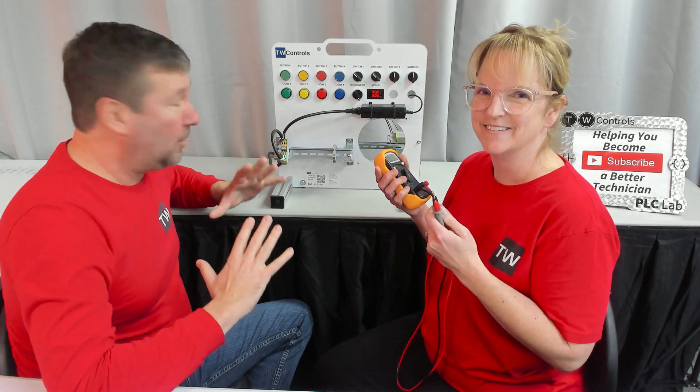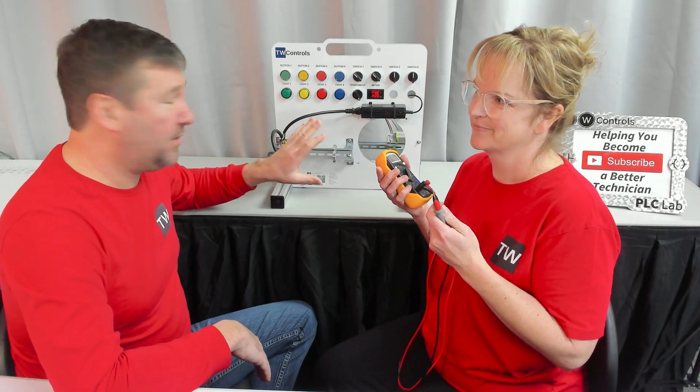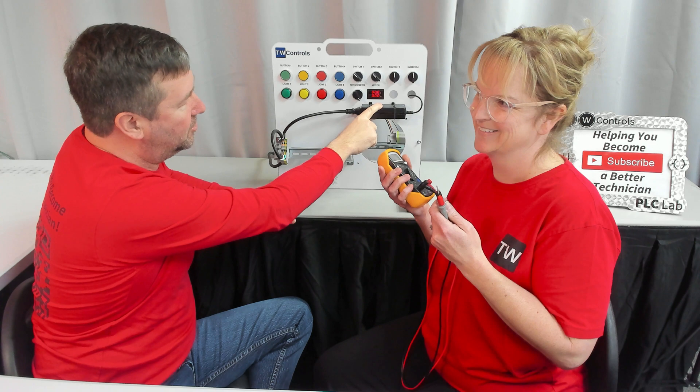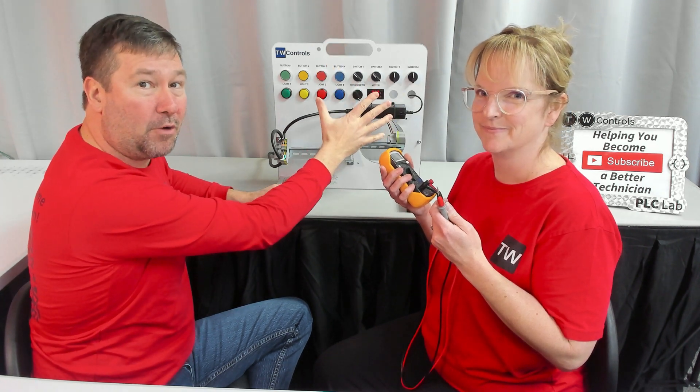This exercise will work with all of our trainers. We're actually using a basic trainer without a PLC on it, but if you're using one of our Allen Bradley trainers, Siemens trainers, or any of them, they all are 120-volt powered and then that goes to a 24-volt power supply. On the back, that's where we do most of our wiring.